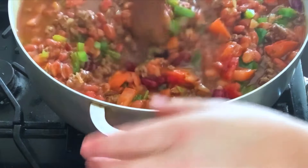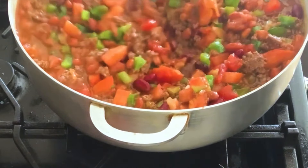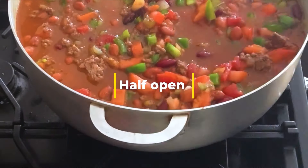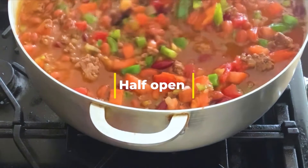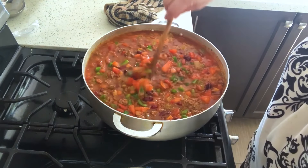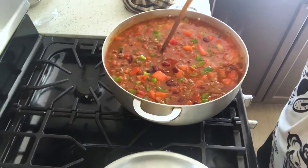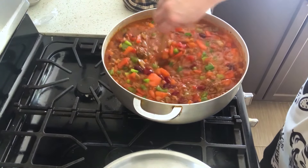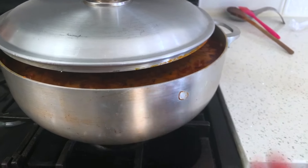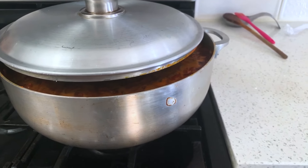Stir it up. I'm going to bring this to a nice simmer and turn it down to a fairly low heat, put the cover on, and stir it every 15 minutes or so — make sure nothing is sticking to the bottom. The beef broth mixed with that tomato paste will give this a nice rich flavor, and hopefully this is going to taste like the Wendy's chili. I opened the lid a little wider to let more of that steam out.